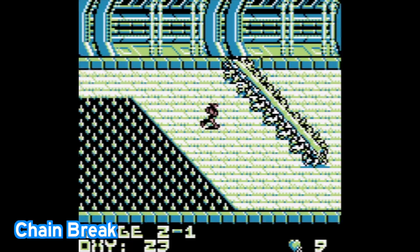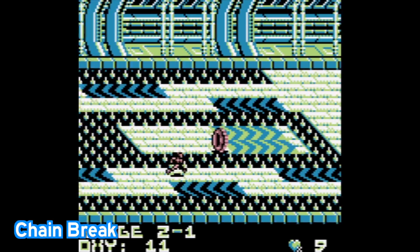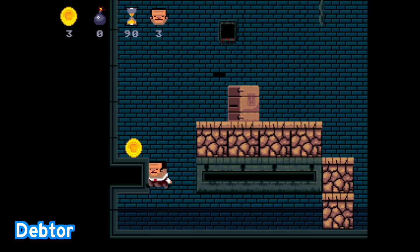Here's a game called Chain Break. This is an auto-running game, very similar to something you might find on your mobile phone, where your character is always constantly running and pushing forward. Your job is to basically weave, dodge, and jump over obstacles to get to the finish line and try to do it in the best time possible.